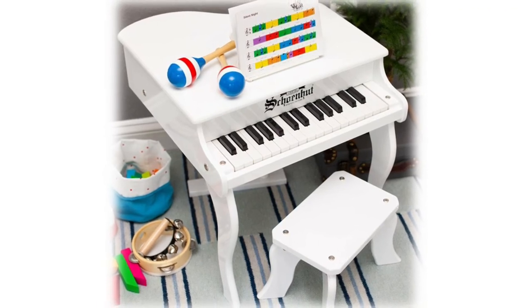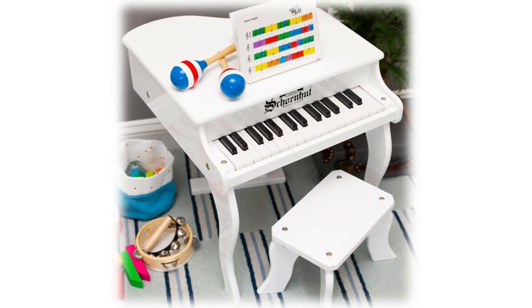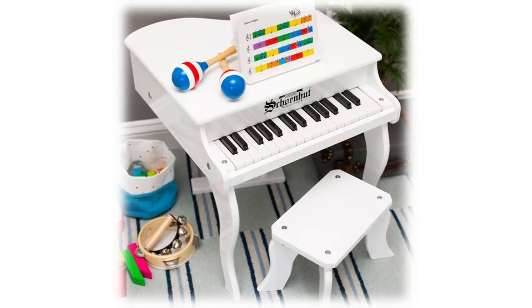The baby piano toy model can be placed in the music room as decoration. The portable piano can add some musical atmosphere to your room.